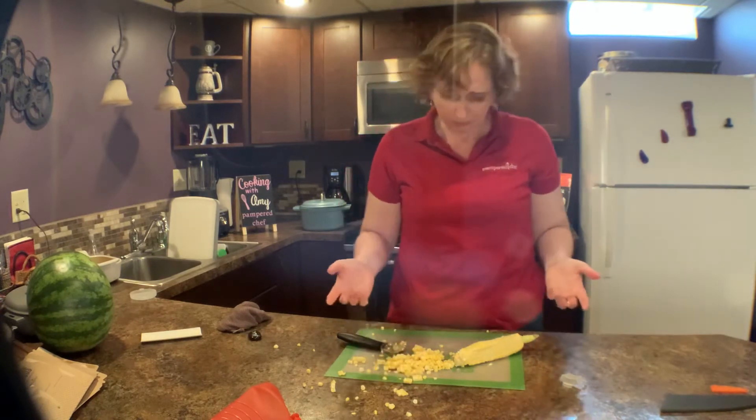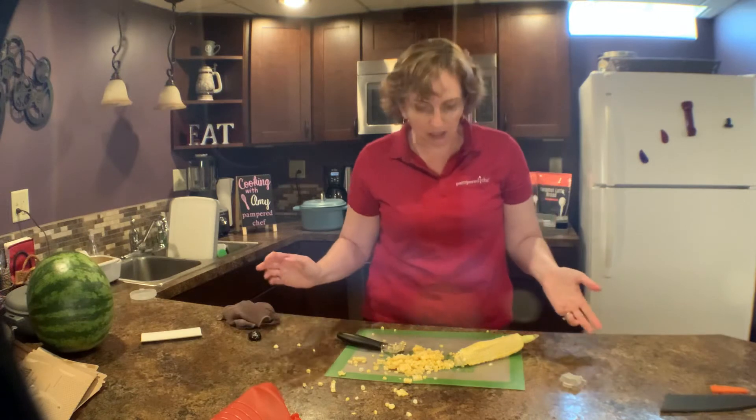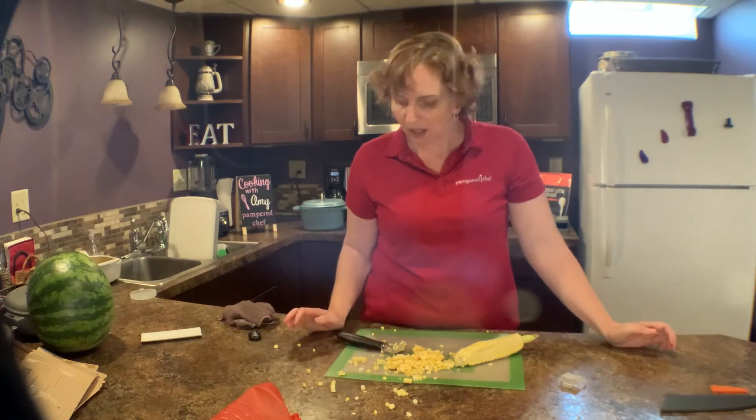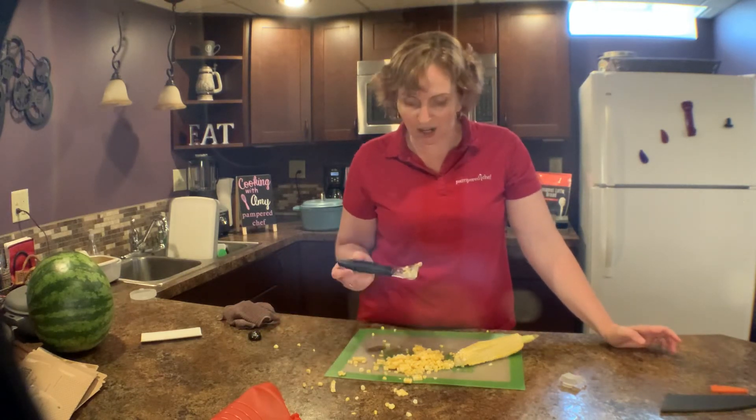I want to do a charred corn salad later, so I'm actually just going to take this and throw it in a cast-iron skillet and char it up. But you can just microwave it, eat it, or do whatever you want with it. Hopefully that is helpful — this is our kernel cutter and it's a great tool to have.